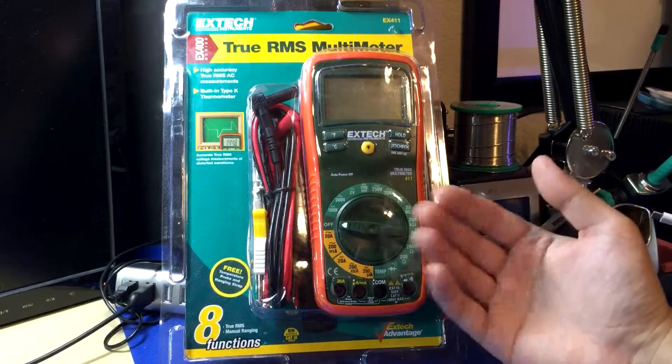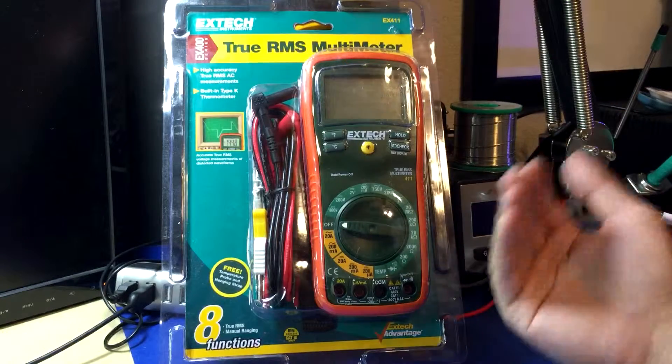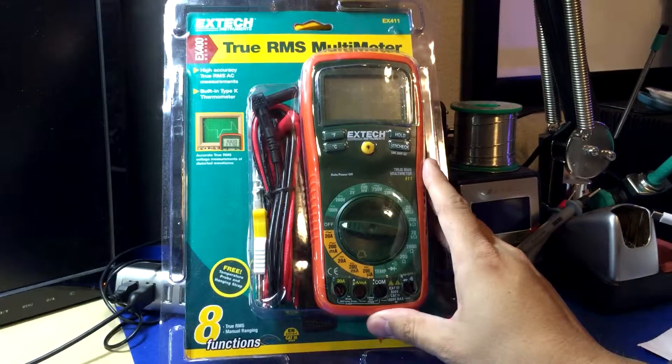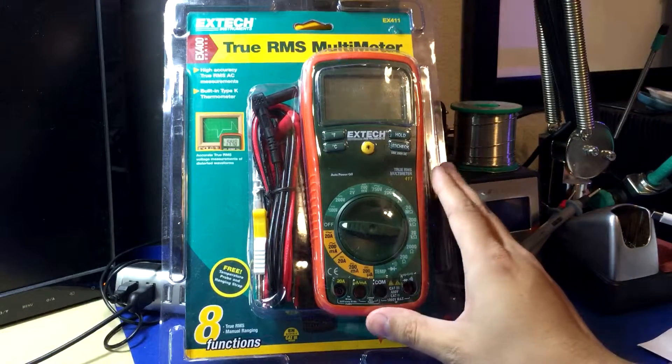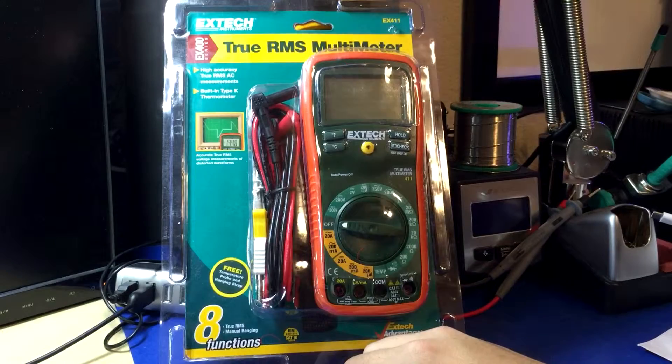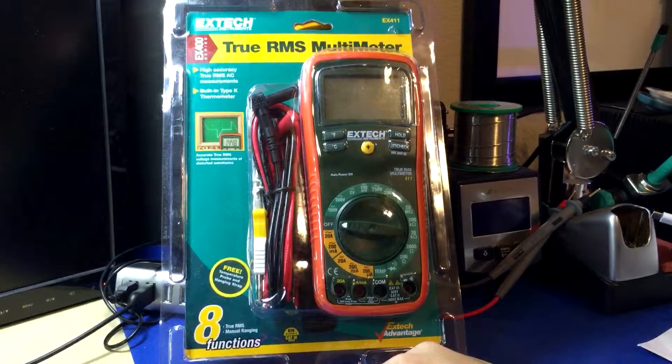If it had auto ranging and were $40 or maybe $35, this would be a great meter for people on a tight budget wanting to do electronics work. But there's no reason in 2015 that you should get a multimeter in this price range with manual ranging — that's just silly. I don't even know why this exists.